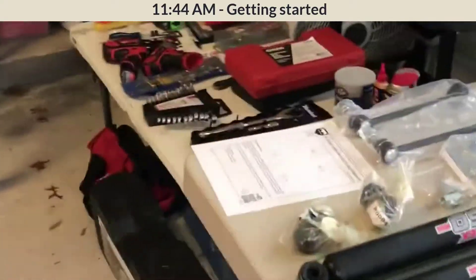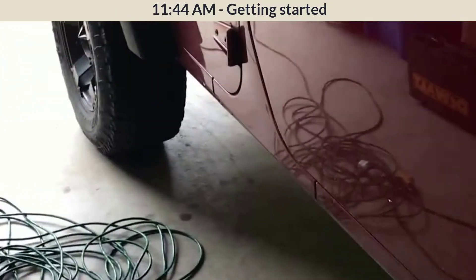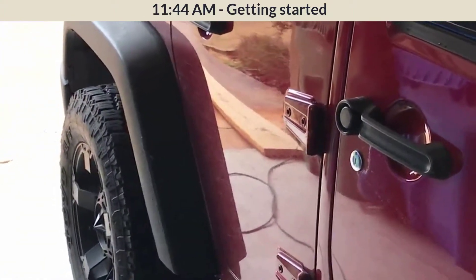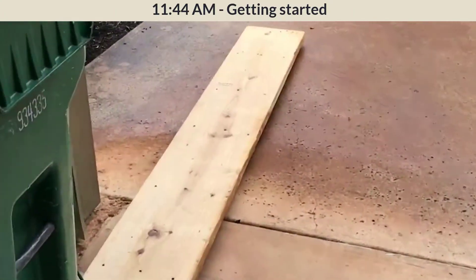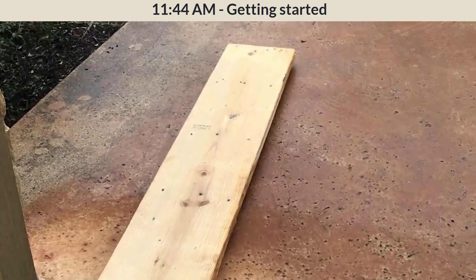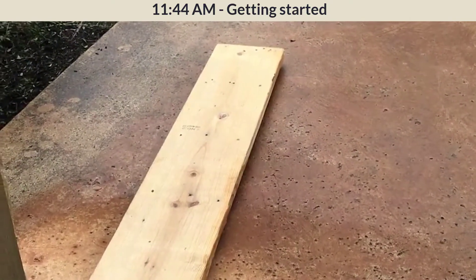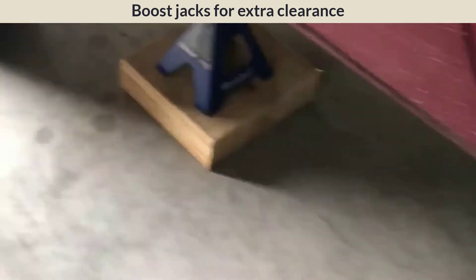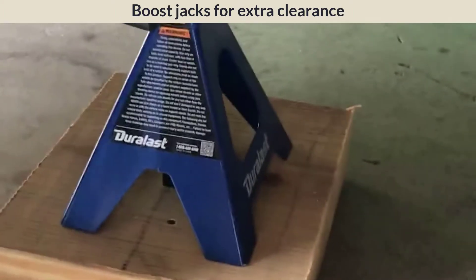It's 11:44, I have all my tools out. My Jeep is currently stock except for the 33-inch tires. I've already marked the other side of the car with the current height. I'm going to build some wood blocks to lift my jack stands — I've seen this in other videos — to get an extra four inches of lift to help when installing the two-and-a-half-inch lift kit so the chassis can go a little bit higher.